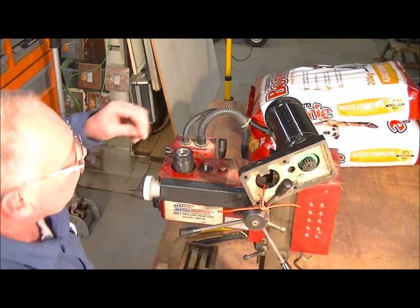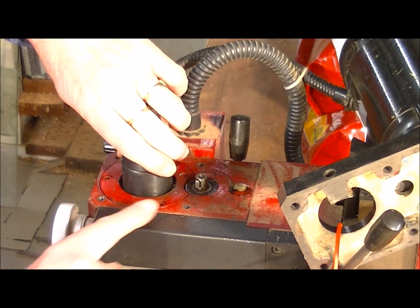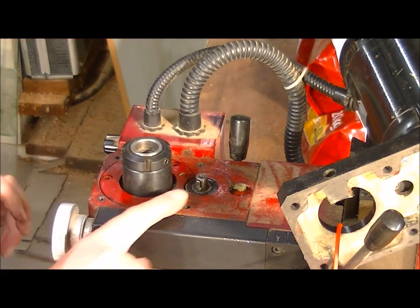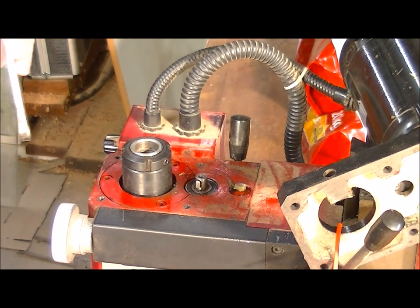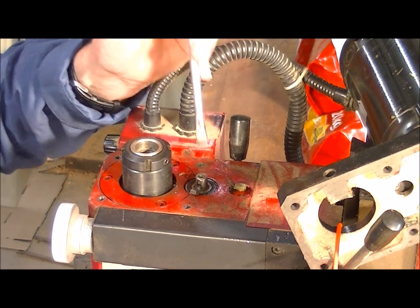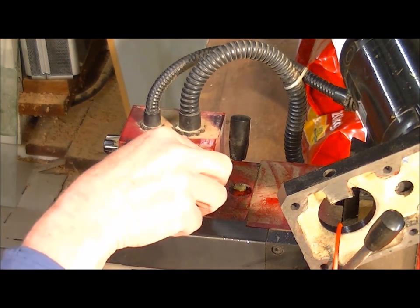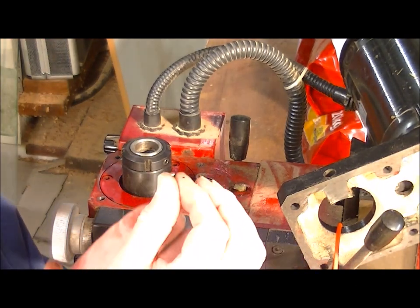We'll get the key out now — there's a keyway on the back here. Just pick it out and it should just pop out. There it goes. If you were just replacing the good gear there's no reason to take this out.